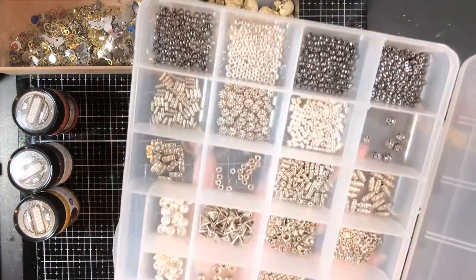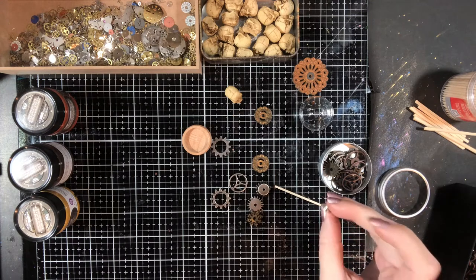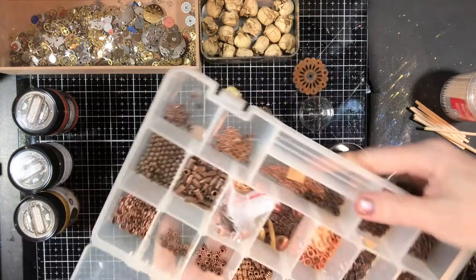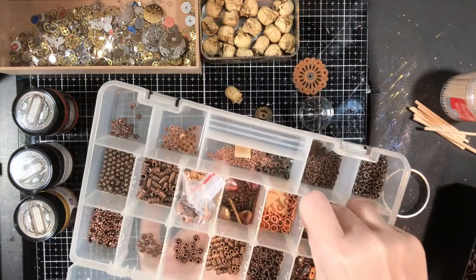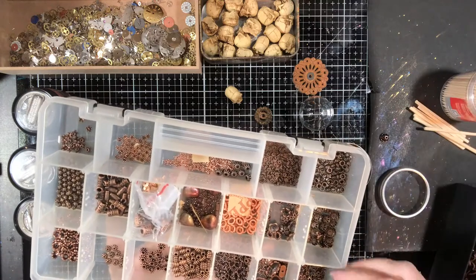Beads — spacer beads to the rescue. They are nice and inexpensive obviously when compared to gears. These are what you put in bracelets or necklaces or whatever for some extra space, so something like this might work. As far as height, something like that might be good. This is where bead caps come in real good too — they have a lot of bead caps in here. Something like this would actually work.